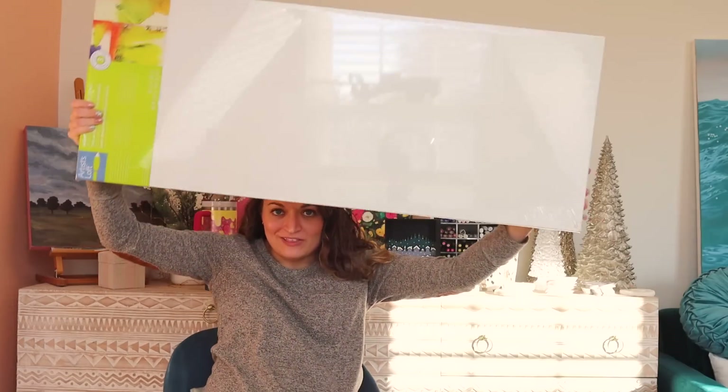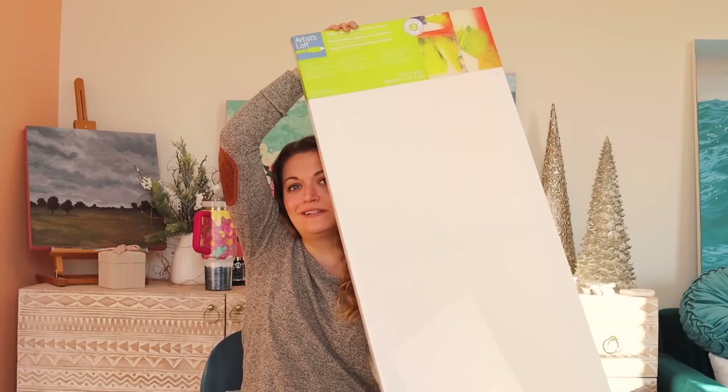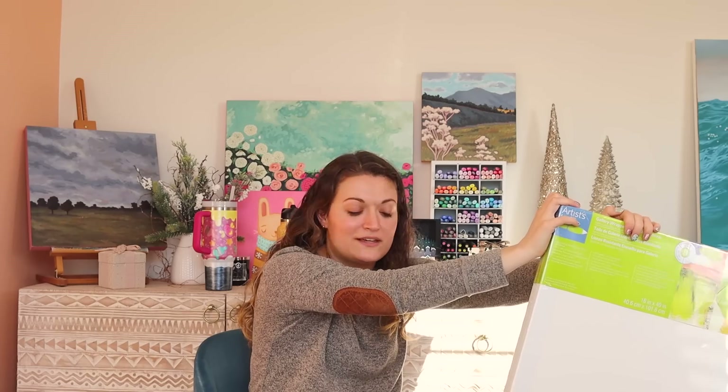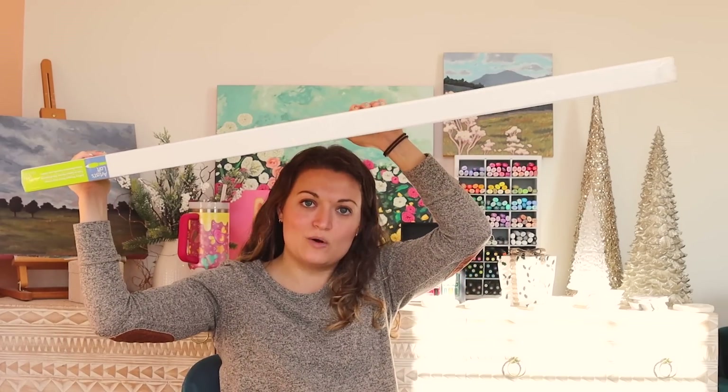We have a super large canvas here and it's an awkward size — it's a giant, weirdly long canvas. How big even is this thing? 16 by 40 inches. I've had this canvas for a really long time and I am on a mission to use up things that I already have. I think I know what I want to do with this — I've had time to plan. With something like this it's intimidating, but I will show you my plans. I think this is going to be a very unique video.